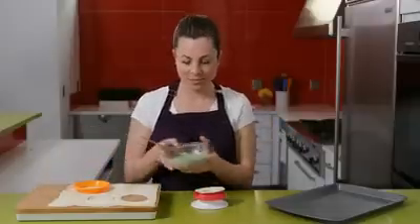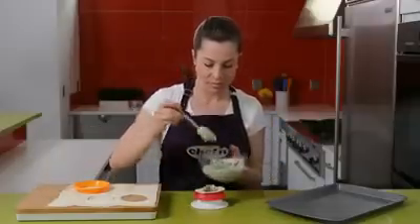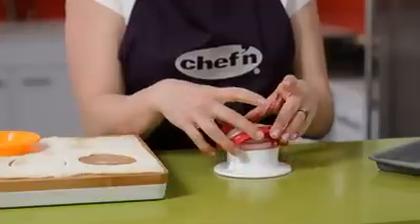Now add some filling. Now for my favorite part — to seal the pocket, squeeze the sides together like this.